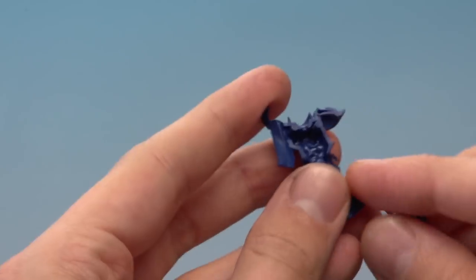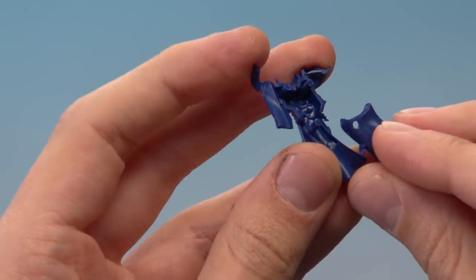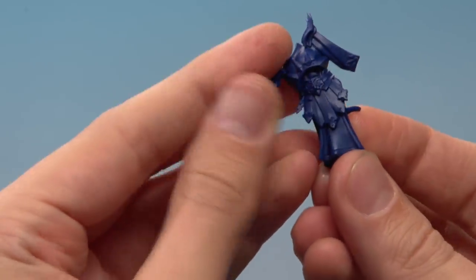Now we're ready to put those two parts together. You don't actually need plastic glue for this because there are rods that hold everything together. All you've got to do is line those rods up with the holes on the other part, put it into position, and press firmly together, and you'll feel the two parts lock together.